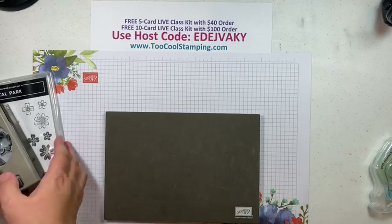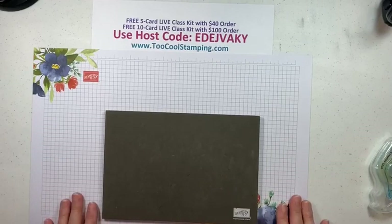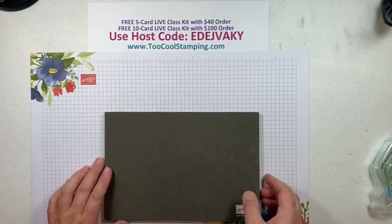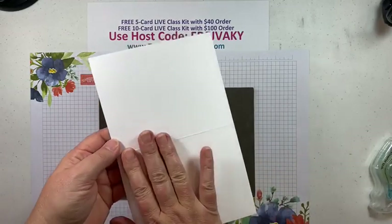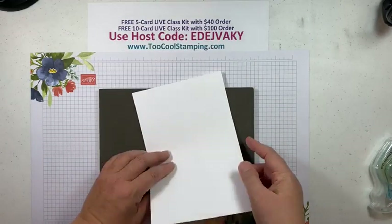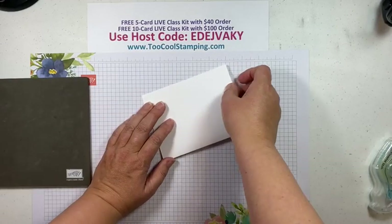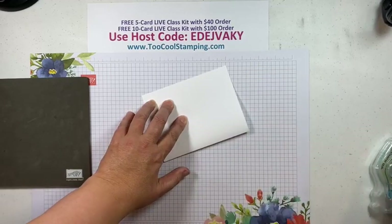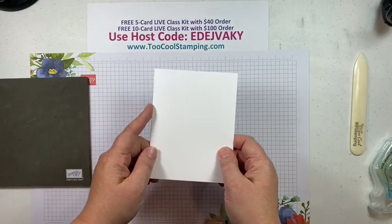If you get most of the items in the suite, it's going to be just right over $100, so that would be a great way to get that 10-card live class kit. Okay, let's go ahead and get started with our cards today. Most of them are very simple — I like to keep them simple so they're easy to duplicate.